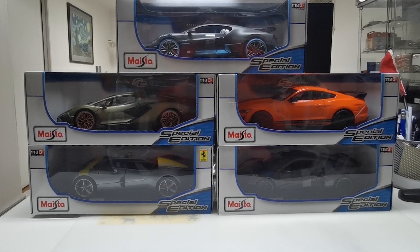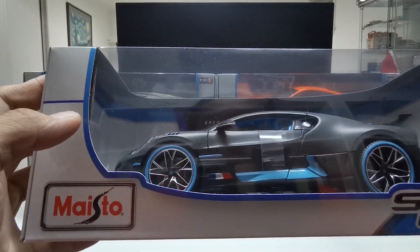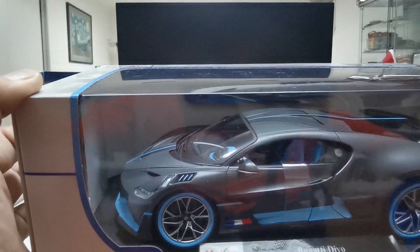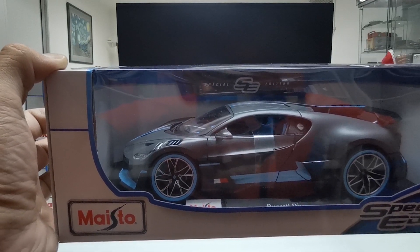Hello guys. So we're going to unbox these five die-cast models by Maisto 1:18 scale that I bought from Costco earlier. I'm going to show you all five models and their details. It cost me $20 each plus tax — $112 total. They're also releasing the Bugatti Divo in 1:24 scale, but I can't get a hold of it. I've seen it on some website selling for $34 each, but this one cost me only $19.99 plus tax at Costco.